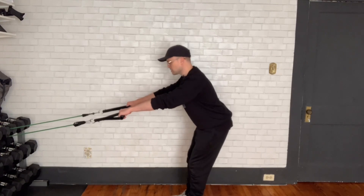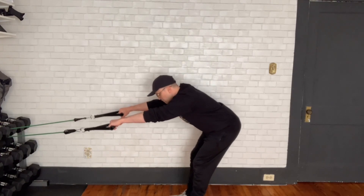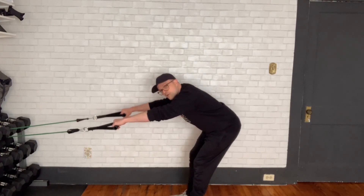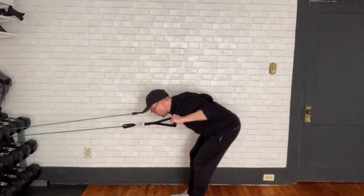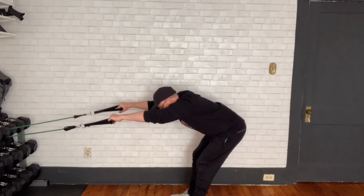You are going to be hinging at your hips and see how much you can get your body towards that horizontal position. And then you're just going to pull your elbows back.